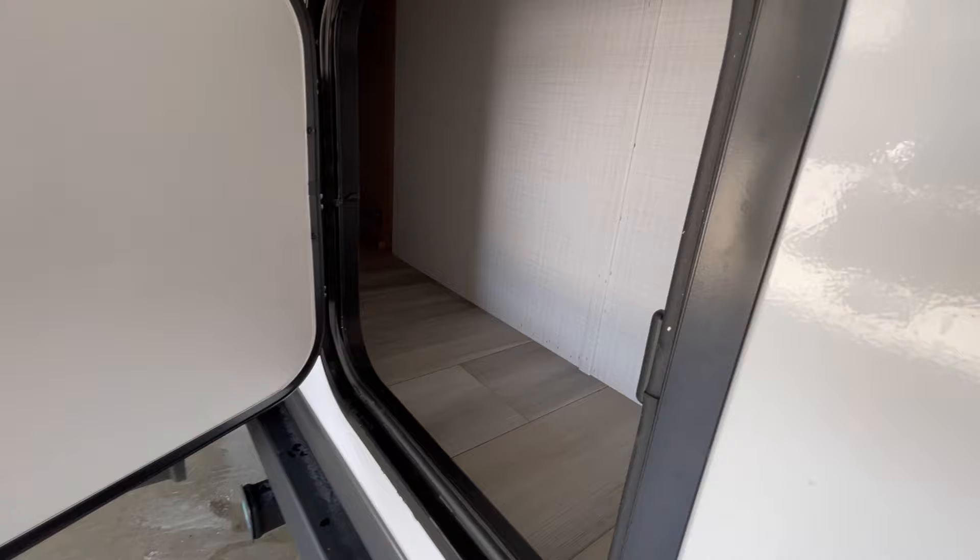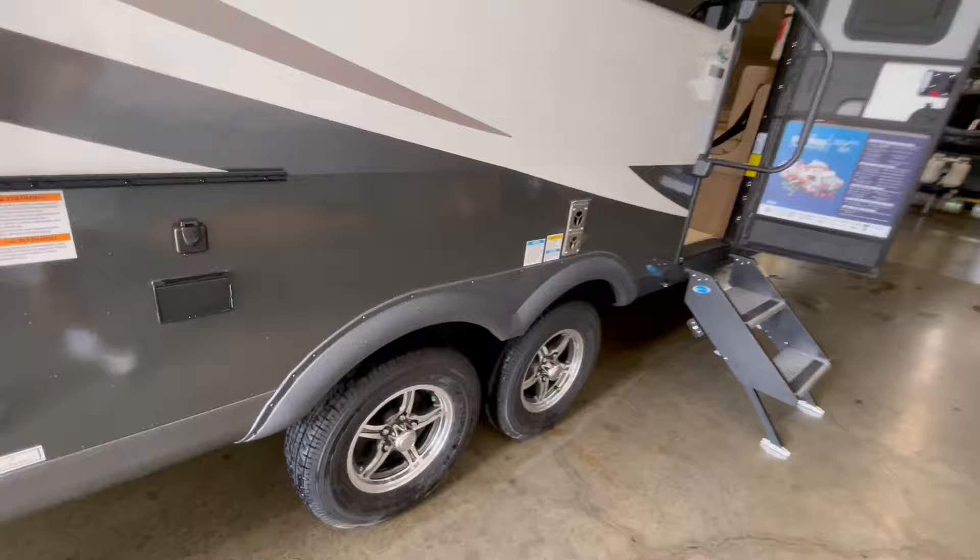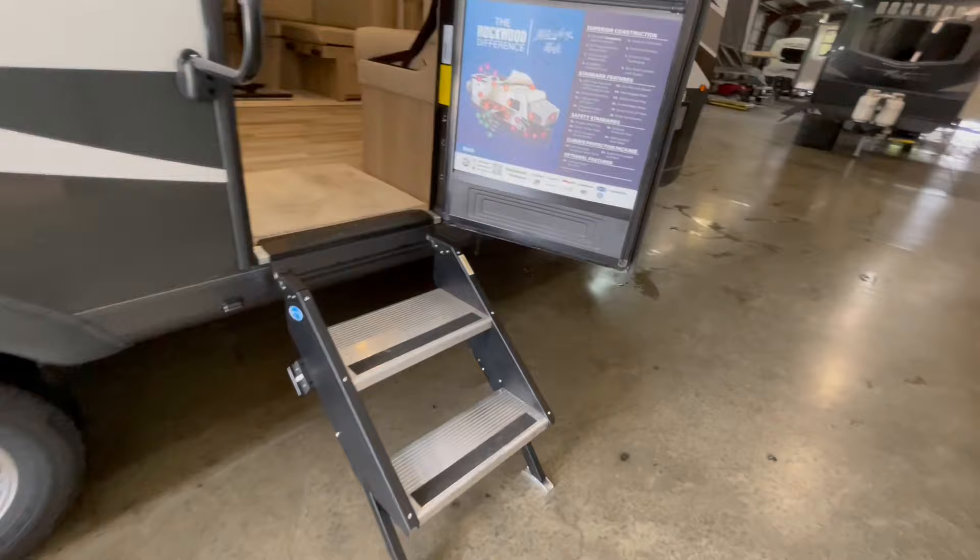On the door side, you've got a power awning with its own LED light strip, a pre-mounted TV on the outside, and a pre-mounted exterior gas griddle — this unit comes with the exterior gas griddle. You have outside speakers, the upgraded solid step system, and an entry door grab handle.